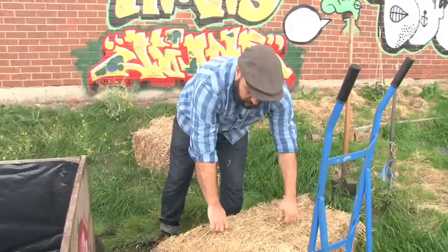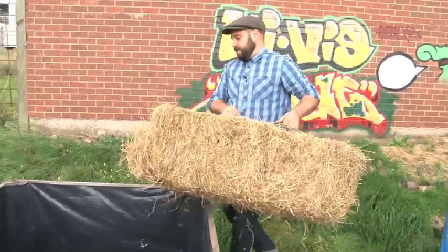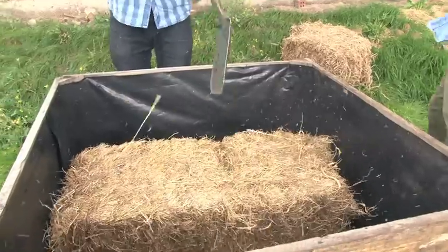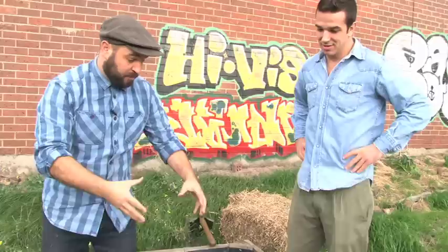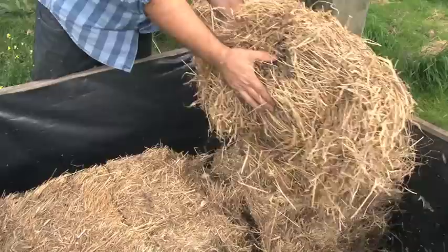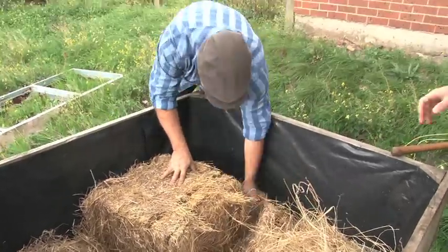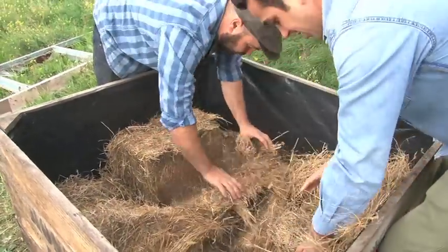Now that Fabian's told us what's what, it's time to get to work. You can use straw as well. The first step is just a bale of hay — break it up into what they call biscuits. Lay the biscuits down the bottom; they just act as a filler more than anything.